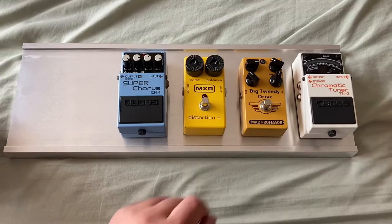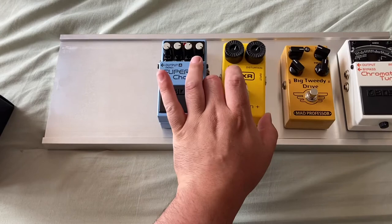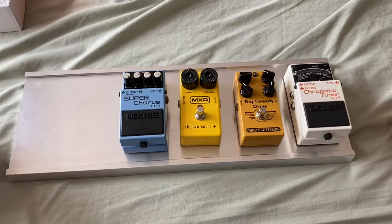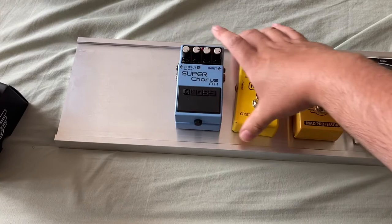I've also got an analog chorus — a pink-labelled one, an early one — which I picked up, and that's going to go after the Big Tweedy Drive and MXR Distortion Plus. I've got space for two more pedals. I do have a Japanese Boss OD2 which I'll probably put either there or after the chorus — we'll see how it plans out.